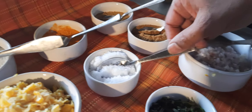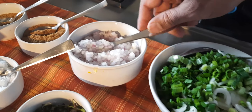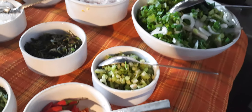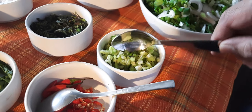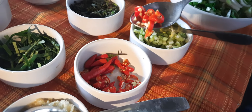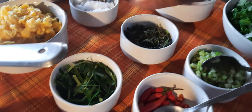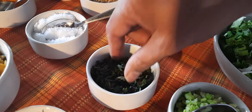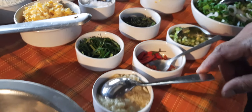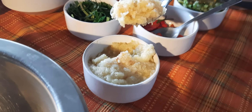Also required are chopped onions, chopped spring greens, chopped celery, chopped bird-eye chilies, chopped kafir leaves, chopped basil, and chopped garlic and galangal paste.